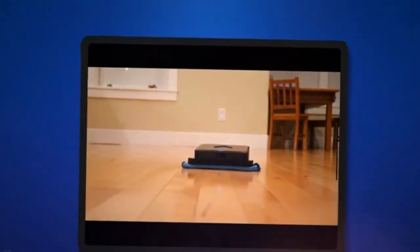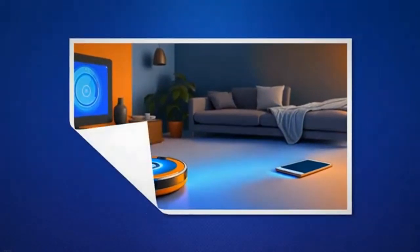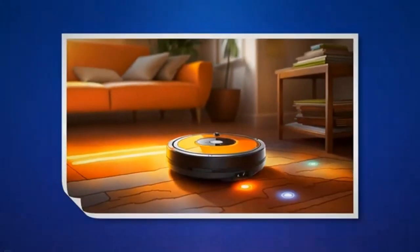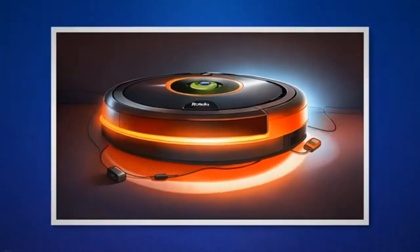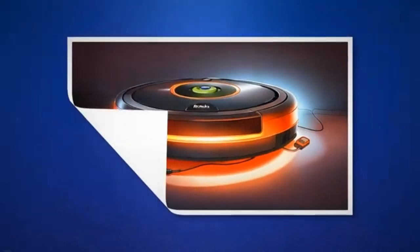Open the app and navigate to the settings for your Roomba. Look for the firmware update or software update option and select it. If an update is available, follow the on-screen instructions to download and install it. Ensure that your Roomba remains connected to power and Wi-Fi during the update process. Regularly updating the firmware ensures that your Roomba benefits from the latest features and improvements, potentially resolving any software-related issues.